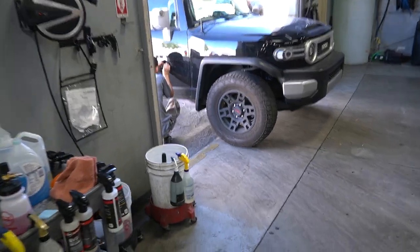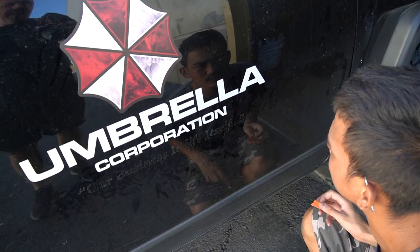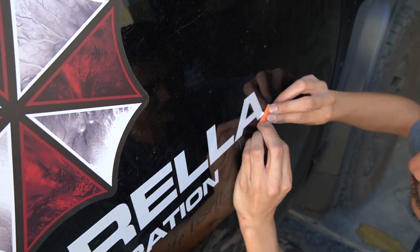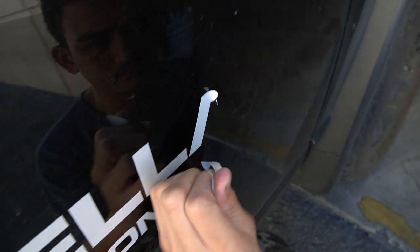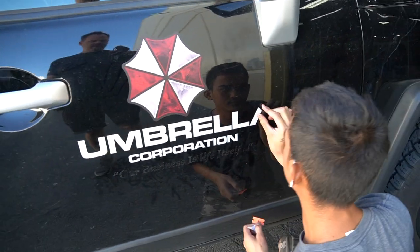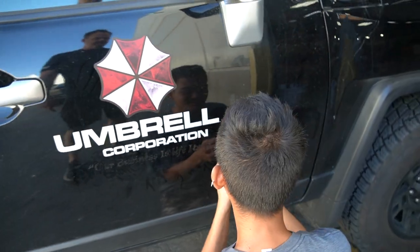All right, so we got to take off these company decals before we can get this bad boy prepped. The umbrella man is coming apart. Junior is removing the decals with a plastic razor blade, not a metal one. It's going to be Junior's birthday this week on October 12th, so guys wish Junior a happy birthday — leave a comment in the box.